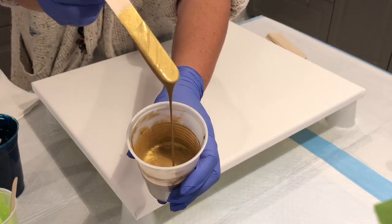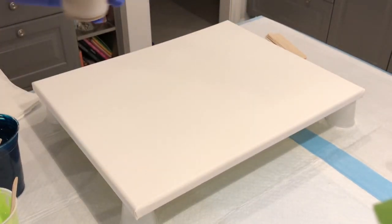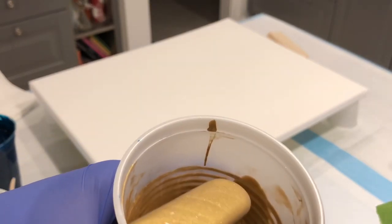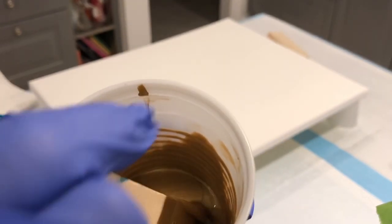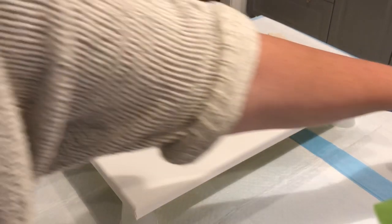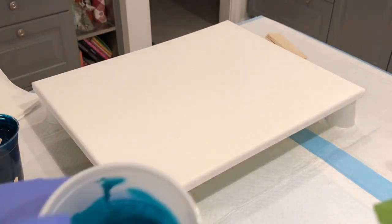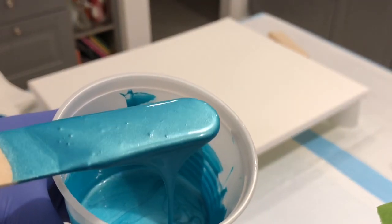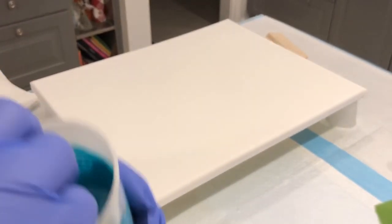So this right here is Classic Gold — very metallic, it shimmers. It is not DecoArt. Next is Aquamarine — I just wanted to make sure — and it is similar to DecoArt but not the same consistency.